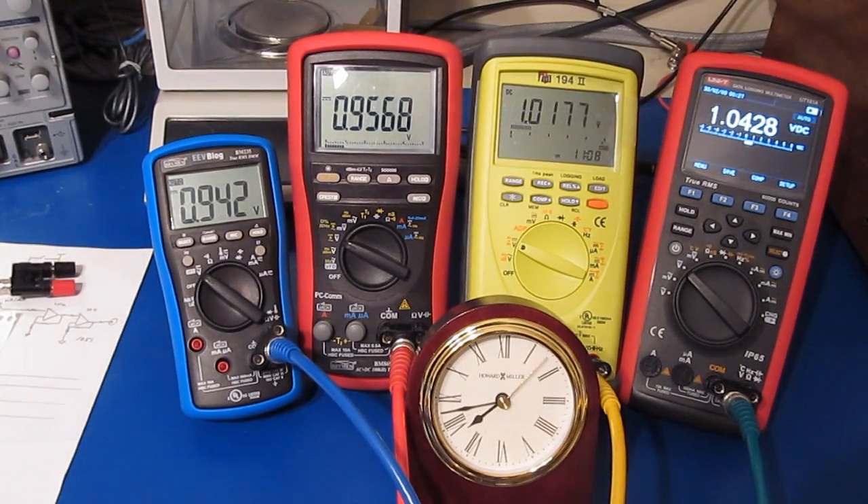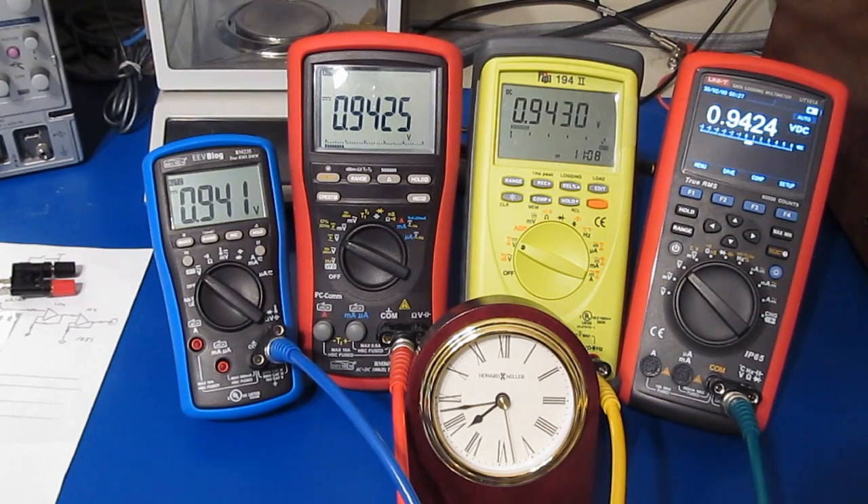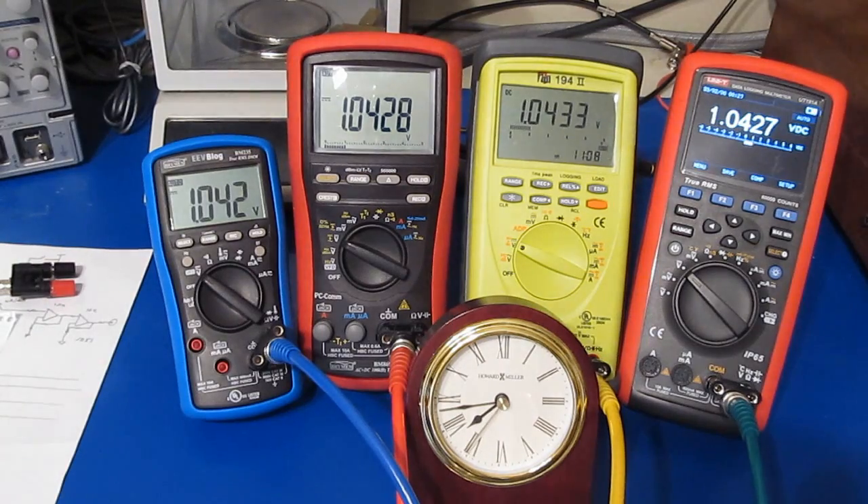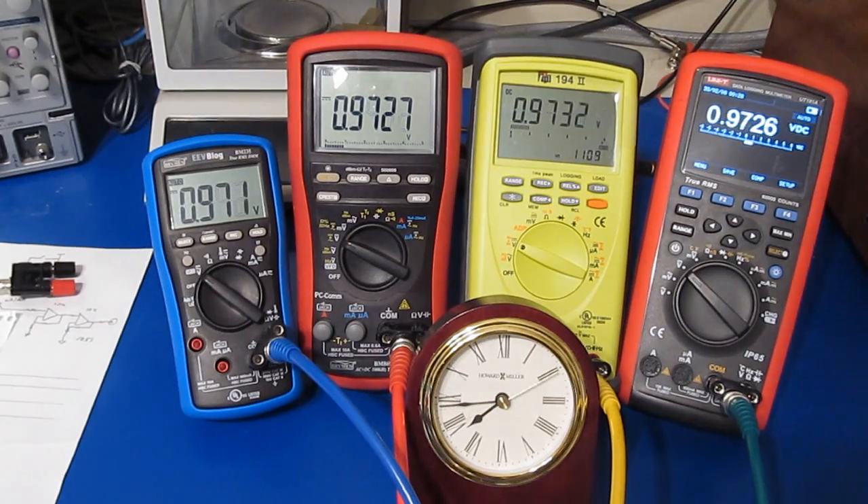I've reprogrammed the ARB to change by 100 millivolts, doing that every 10 seconds. I'm now changing by 40 millivolts every 10 seconds.